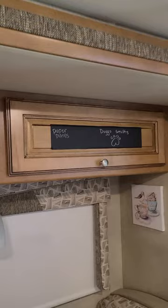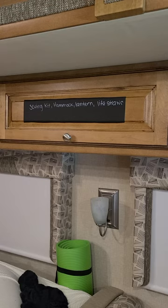For what's in these cabinets, we were running short on the roll — we had used it for some other stuff and this was just the leftovers. I'm going to order another roll and do the rest of the cabinets. It makes it easy to remember what's in what cabinet when you've got all this storage space.